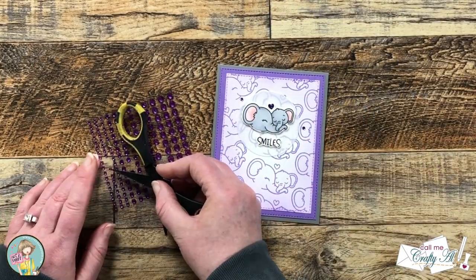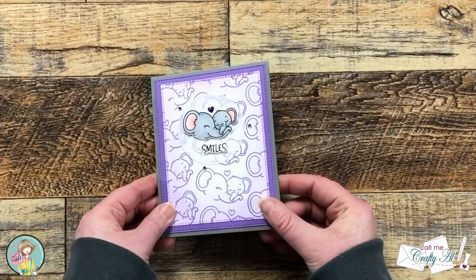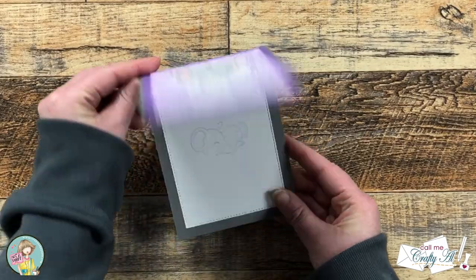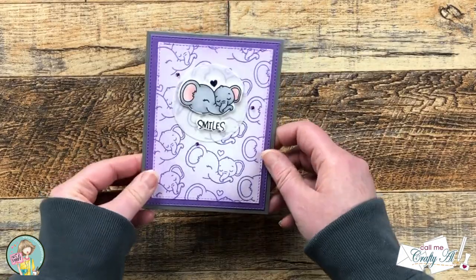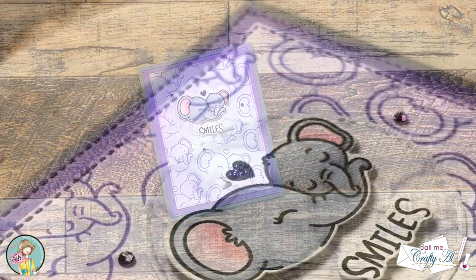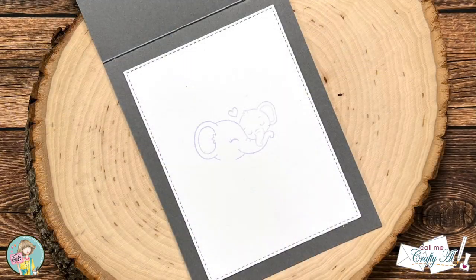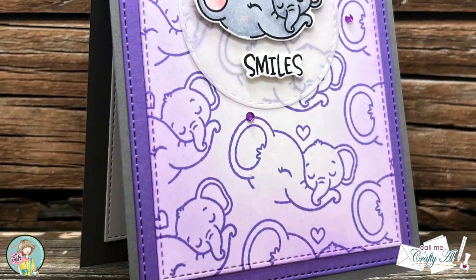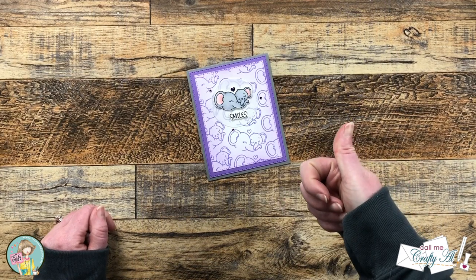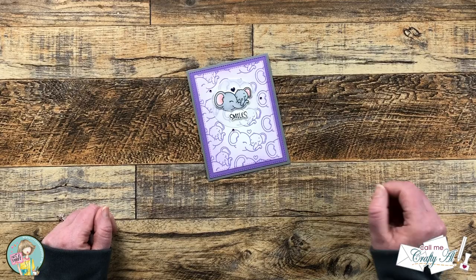And here are some close-up looks at the finished card. I hope you enjoyed seeing how I put together this cute, quick, and easy card. If you did, as always, a thumbs up is appreciated. Until the next video, I hope you're all having a crafty day. Bye-bye!